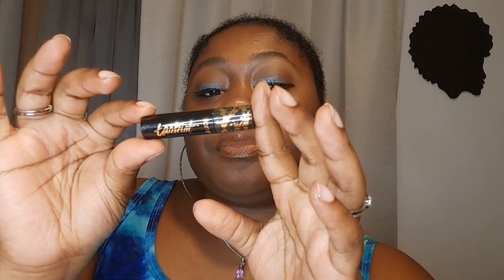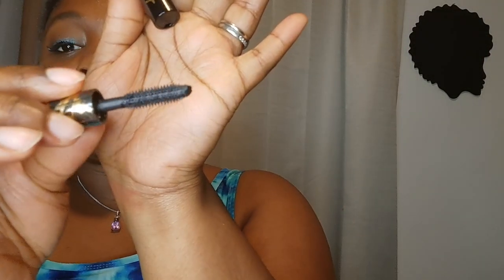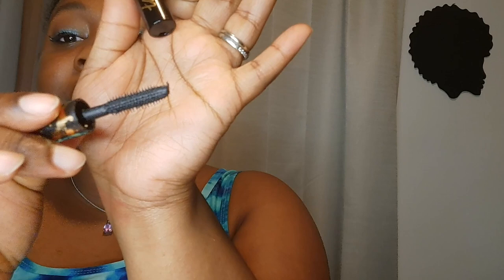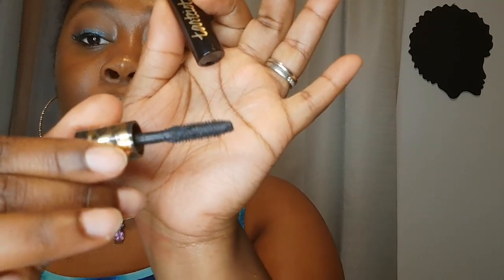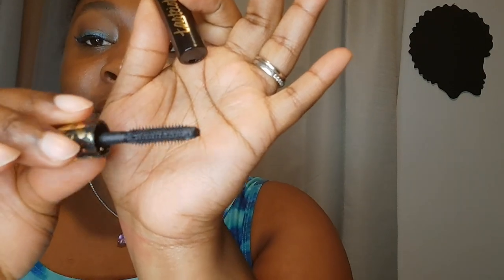We got the Tarte-ist — I think that's how you say it, Tarte-ist. This is, I'm assuming, a mascara. We love mascara here on this channel. I like the brush — honestly I've seen better brushes from other brands, but yeah, I'm eager to try this.